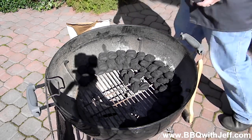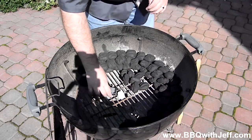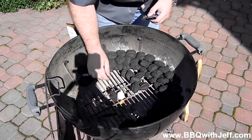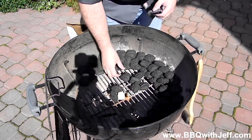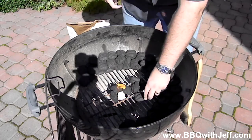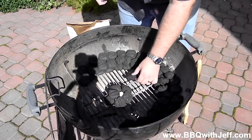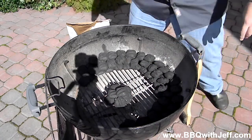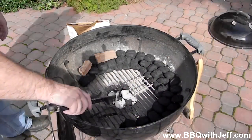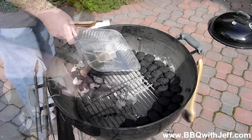So it's going to look like a C shape when it's done, and you're going to have five or six briquettes left over. Right in the center you're going to light your Weber lighter cube, and once you get it lit you're just going to carefully lay those five or six briquettes on top of it. Once they get ashed over — in about five or ten minutes — you're going to take a pair of long-handled tongs and very carefully lay them on one end of your kettle. It's going to burn like a fuse from one end to the other.